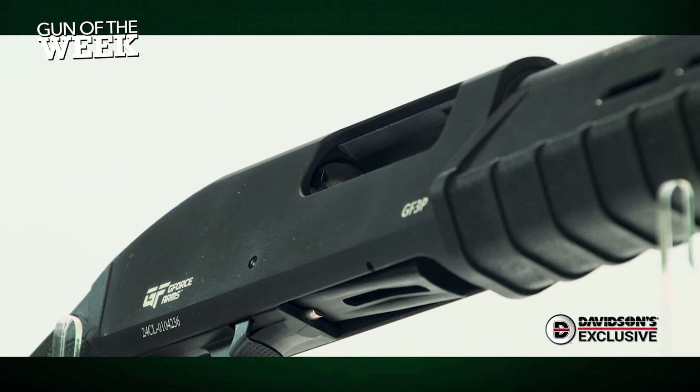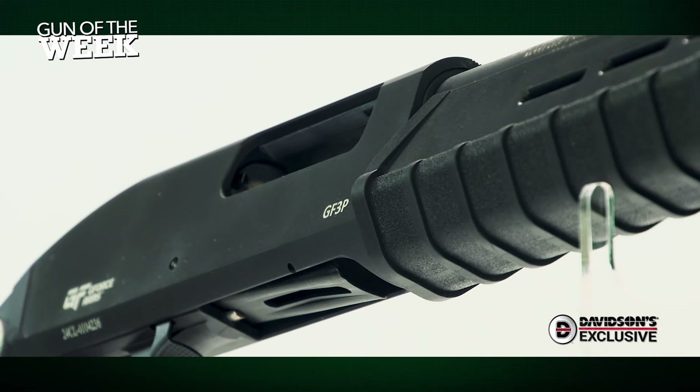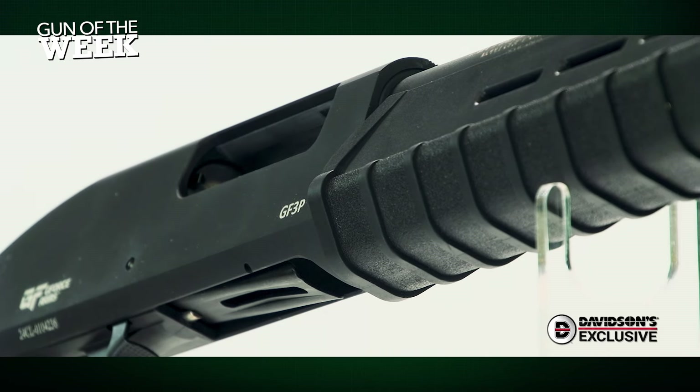To keep manufacturing costs down, this shotgun is imported from Turkey, where it's produced by Radical Arms, one of the more prominent Turkish gun makers.